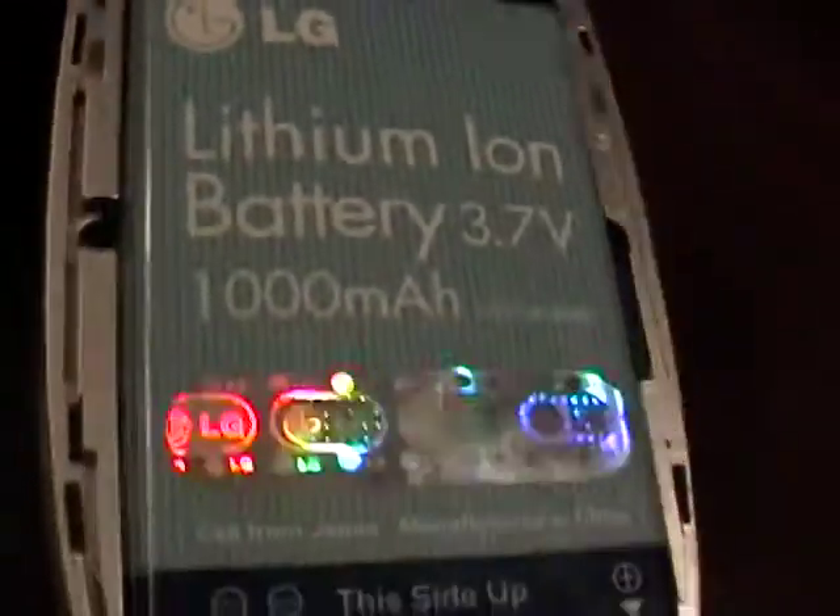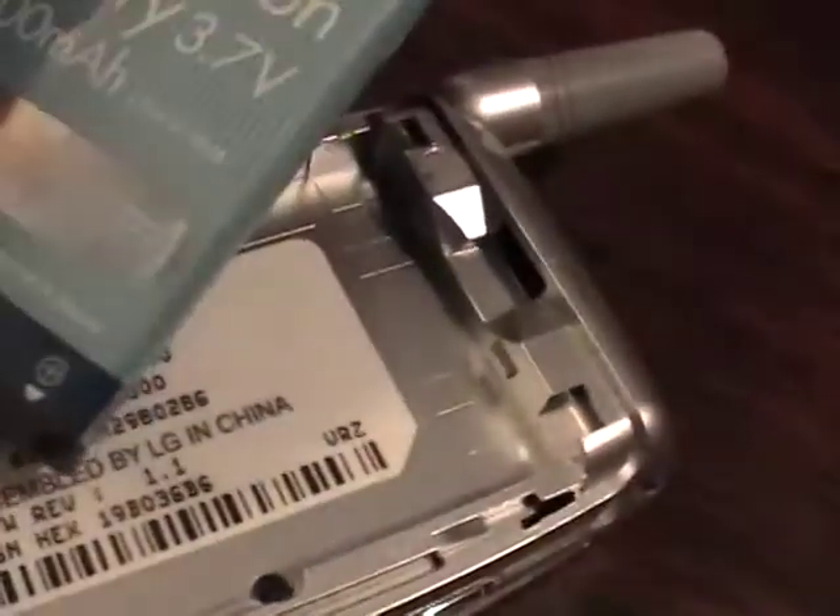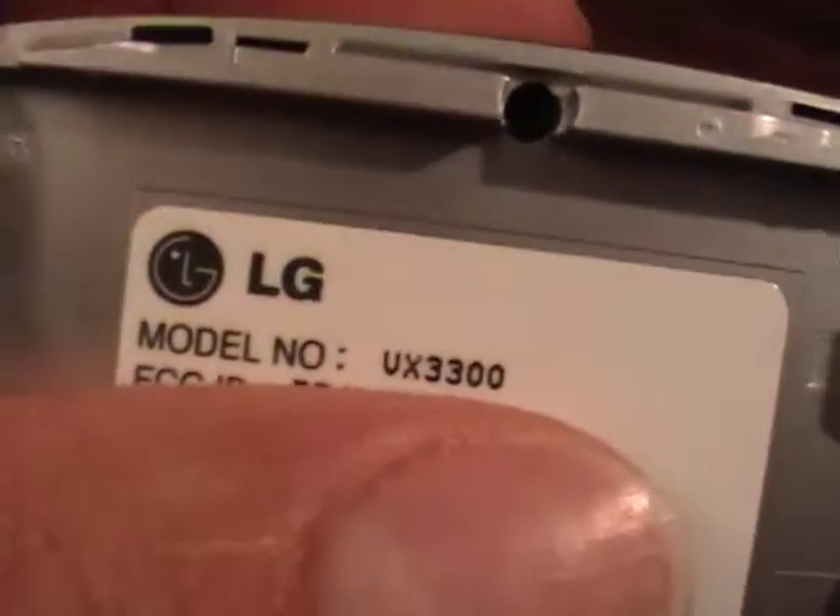Let's look at the inside of the phone. As you can see, it comes with the OEM battery that holds a charge extremely well. Let's see if we can get a look at this without exposing the secret numbers on the phone. There's the inside of the phone — no problems at all. We'll put the battery back on and let you watch the phone being powered up.